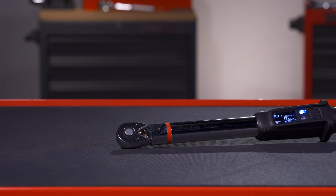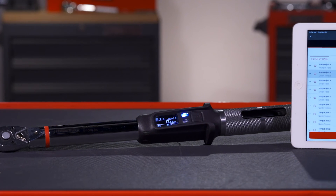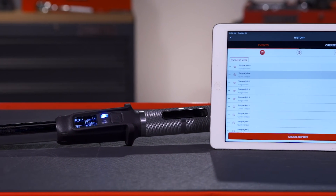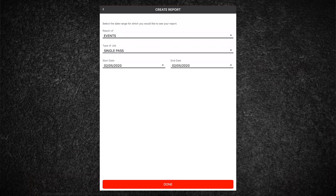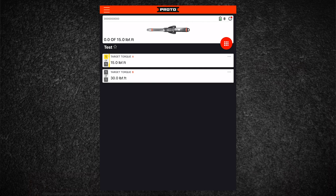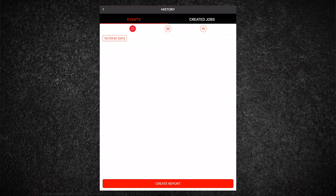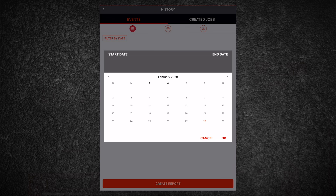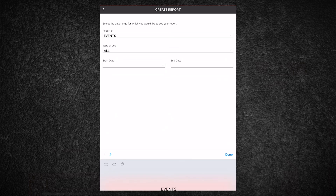After each tightening, the values are automatically saved to the wrench. When connected, this data syncs to the app and is stored on the connected device. From the history page, you can view each torque event and see actual versus target and generate a report that is exported and ready for sharing. To create a torque report, begin by tapping on the menu icon and then select torque history in the drop-down menu. You can filter by date or by single or multipass. Select the job you wish to export, then select Create Report. You can categorize your report as needed and then click Done.